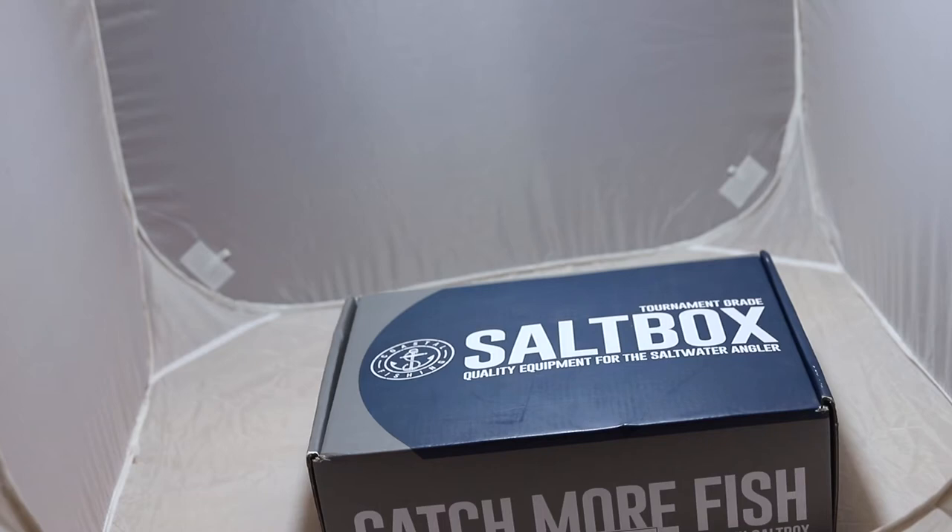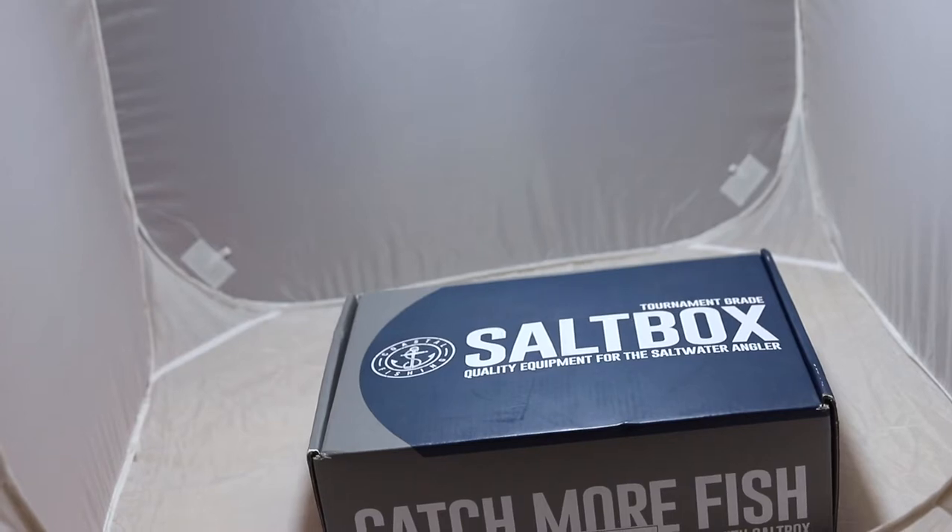Hi everyone, this is going to be a quick unboxing of our Saltbox Pro Edition for the month of October. Let's dive right in.